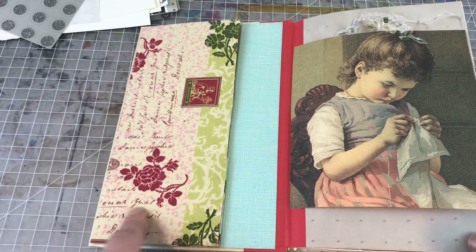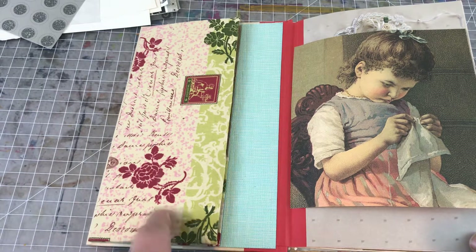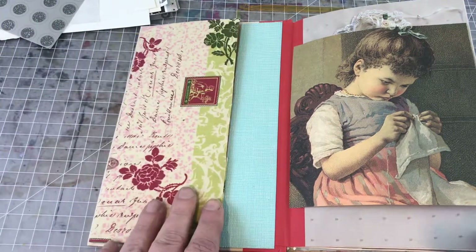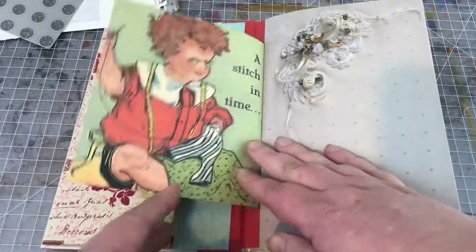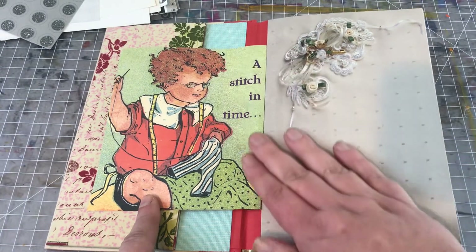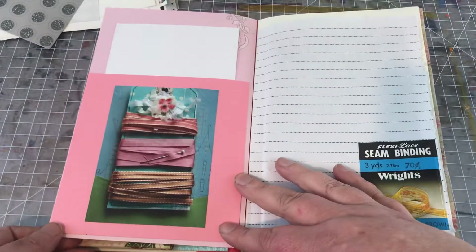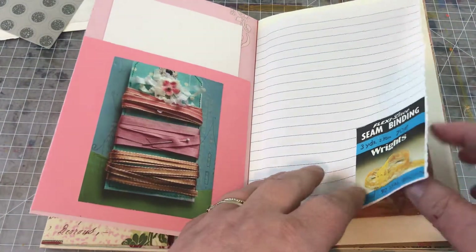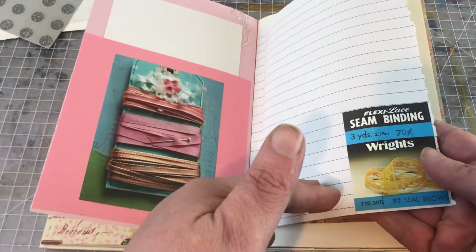Inside we have a file folder essentially that I've made and covered it with fabric, so if you flip that open you can put things in there. We've got this really beautiful image of a little girl sewing, and on the other side I guess this is a little boy — I'm not sure. Some pretty scrapbook papers, a little pocket I've created. I tried to use little odds and ends like these seam binding packaging.